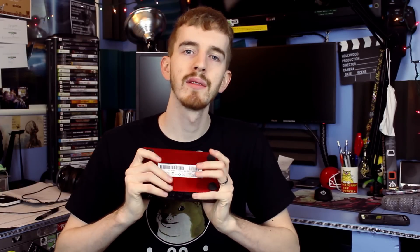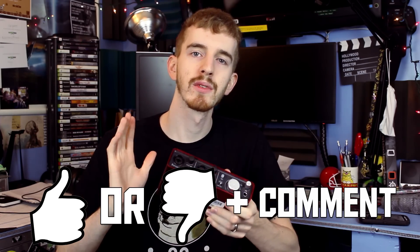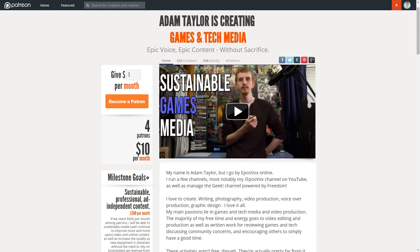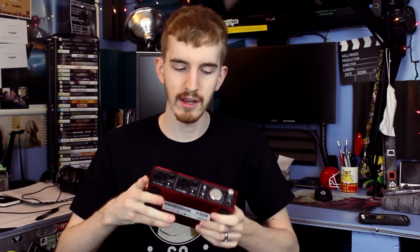Thanks so much for watching my review. Please leave a like or dislike based on how you feel and leave a comment telling us why. Check the description for support links on how you can help us out by contributing monthly to our Patreon campaign, checking out our sponsors, things like that. Otherwise, I will catch you in a future video — the Focusrite iTrack Solo review coming soon as well. My name's been Adam, I'll catch you in the next video. Bye!